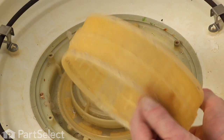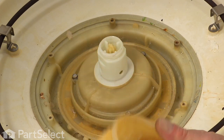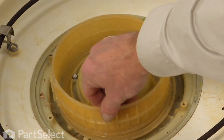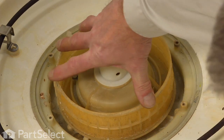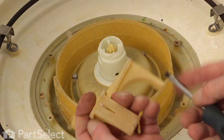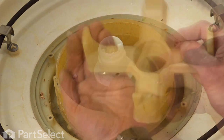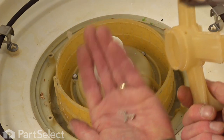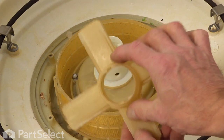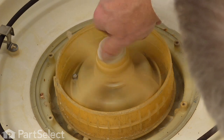Next we'll reinstall the filter and remove any articles that are adhered to the outside of it — that will snap down into a little groove in the base. Now the back wash arm: look at the slotted openings around the edge, and if there's anything jammed in those we should clear that out. It has two flat sides on the top that will line up with the spray arm bearing — make sure it turns freely.